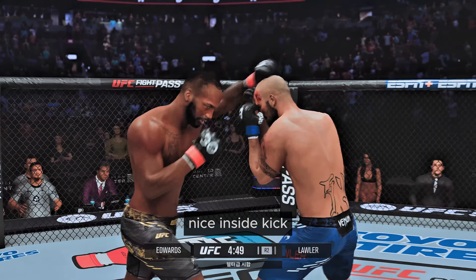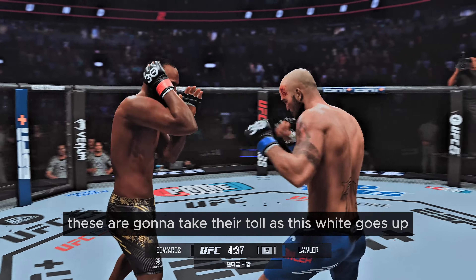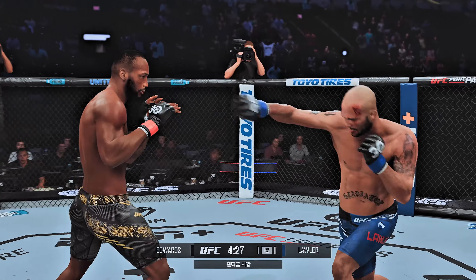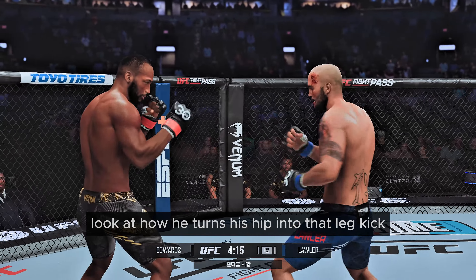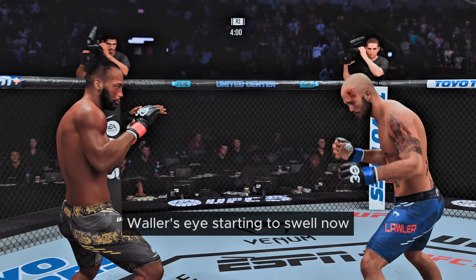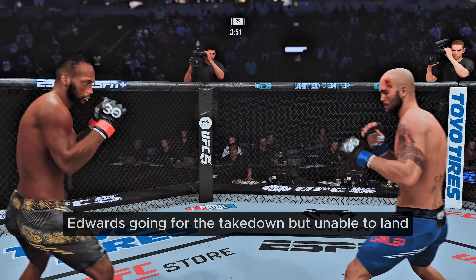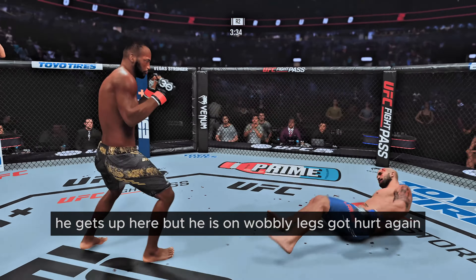Nice inside kick. He's really starting to put together some significant body shots — these are going to take their toll as this fight goes on. Nice low kick. Look at how he turned his hip into that leg kick. The front kick lands there by Robbie Lawler. He caught the kick. Lawler's eye starting to swell now. Edwards going for the takedown but unable to land. Straight left counter — that'll work. He gets up but he is on wobbly legs. Hurt again.